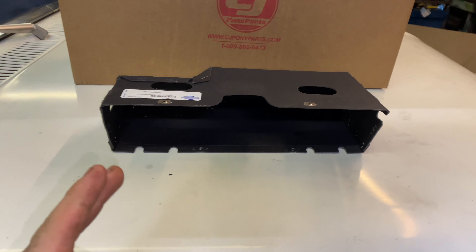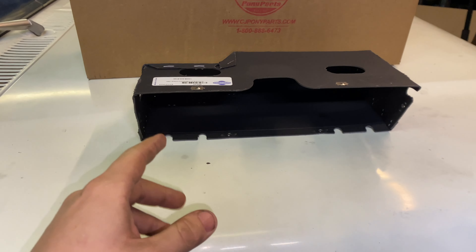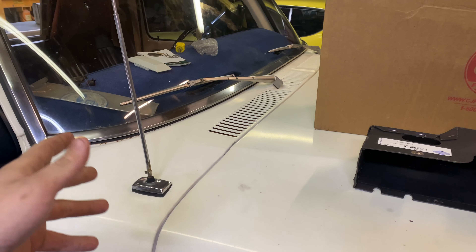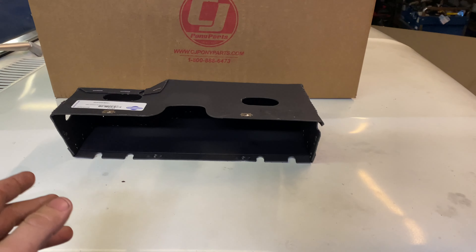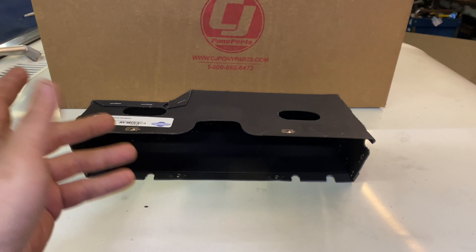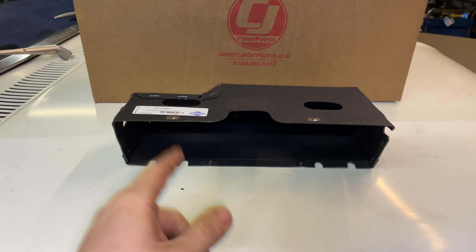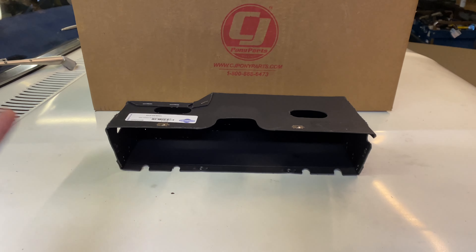I did order the cardboard style again. They do make plastic ones — nothing wrong with them, and they're great if you have a water leak in your dash somehow. Plastic is good for that. My truck doesn't leak, so I prefer just the originality of the cardboard ones. They're old school, you don't see that style anymore, and that's why I ordered an exact original replica.